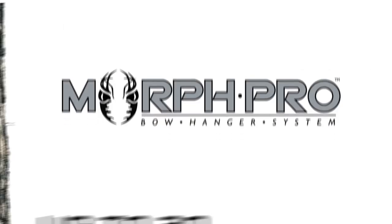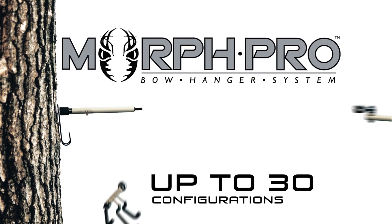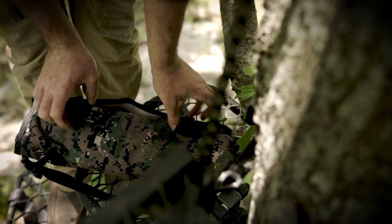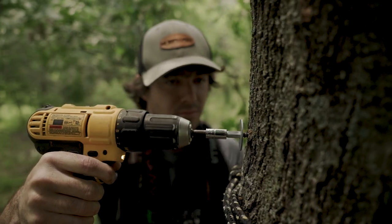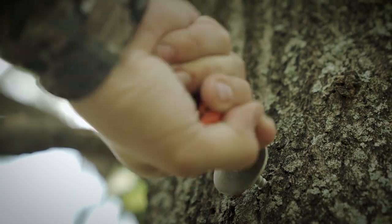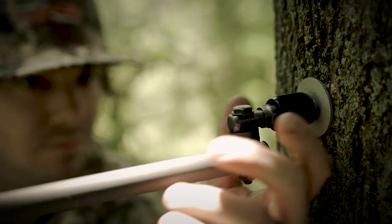The search is over. The Morph Pro Bow Hanger System is the original multi-purpose bow hanger system designed for versatility and simplicity in mind. Need to preset sets? No problem. Its patented design allows for various install methods, making setup a breeze.